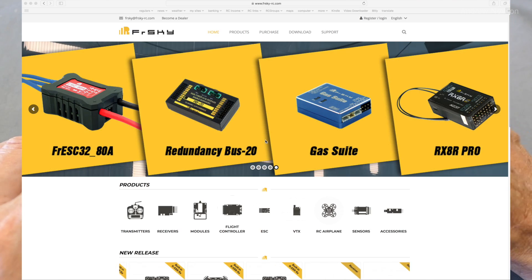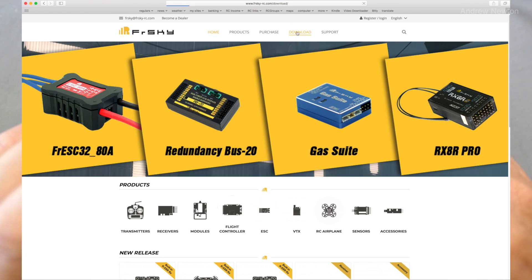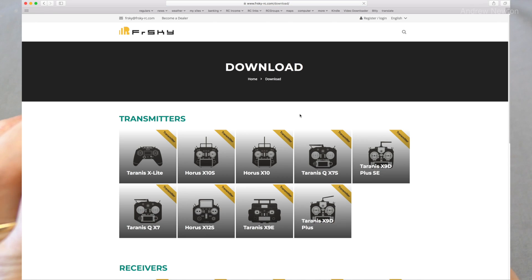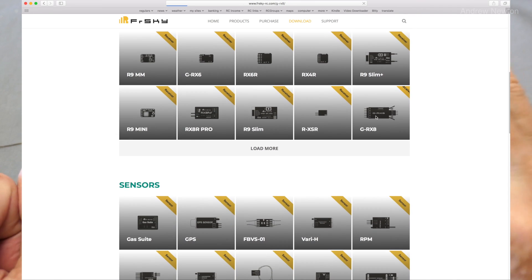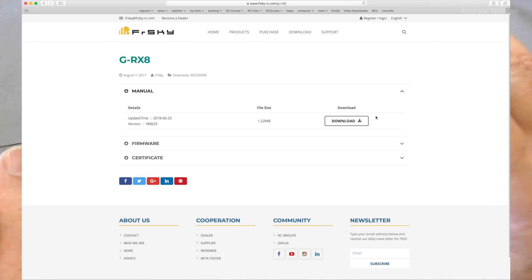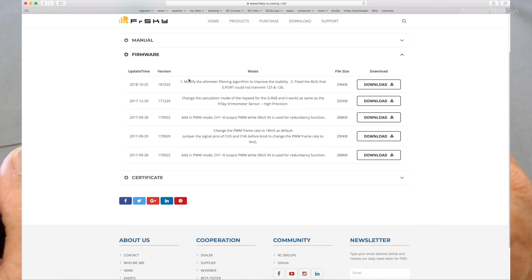So first of all we go to the FRSky website, look for the downloads page for whichever receiver you're working on. In this case it's the GR-X8 receiver. Download the latest firmware file — the one I'm using is the FCC version dated 25th of October 2018.